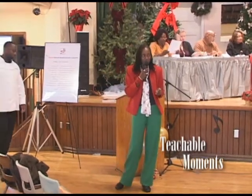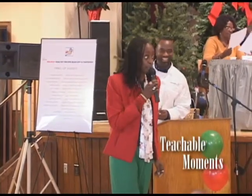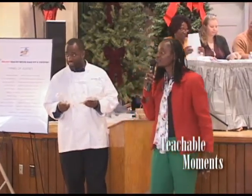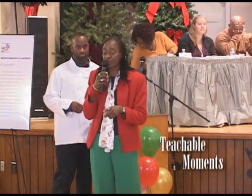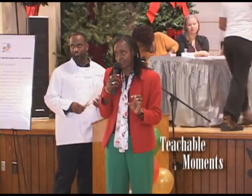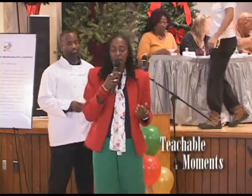I've got two other sweeteners that I like to use besides stevia. How about agave nectar — one of my most favorite sweeteners to use. Agave nectar is from the cactus plant. It's a one-to-one ratio, so if you were using one teaspoon of sugar you can use one teaspoon of agave. And agave is diabetic friendly — it does not spike your blood sugar levels.